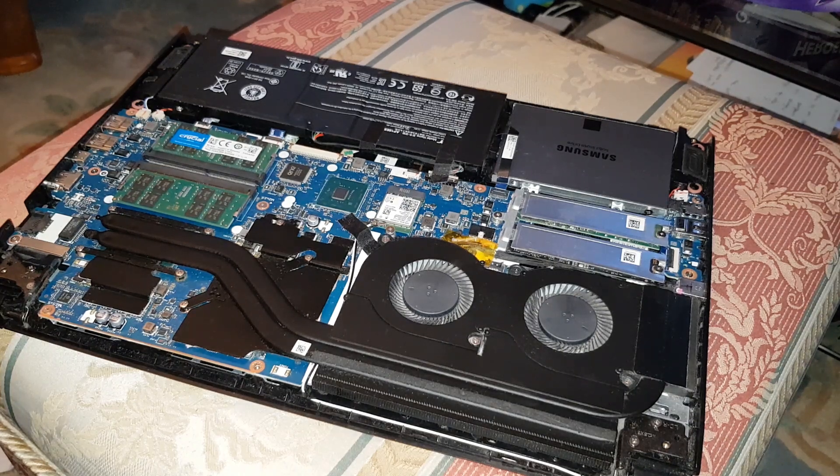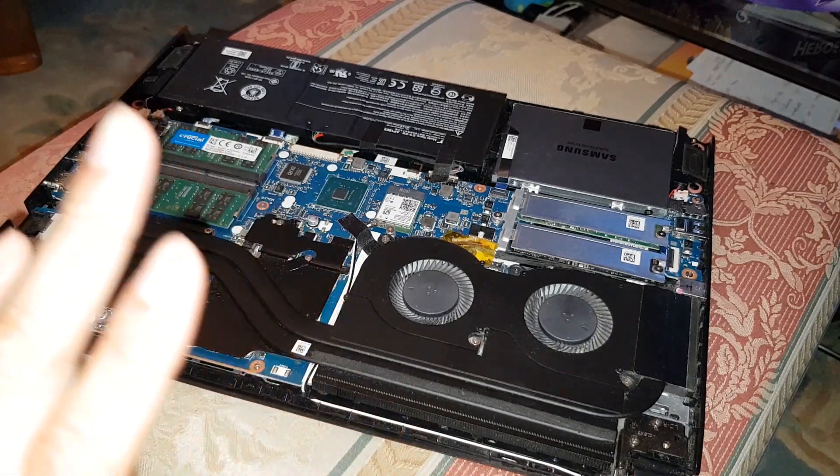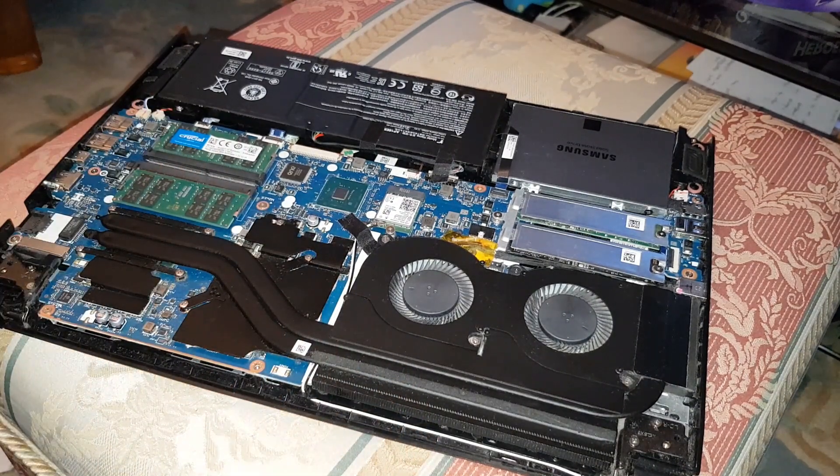Hey guys, Mr. Ideal Hack here back with another video. I'm going to be showing you, after six months, how the Thermal Grizzly Cryonaut has been performing.